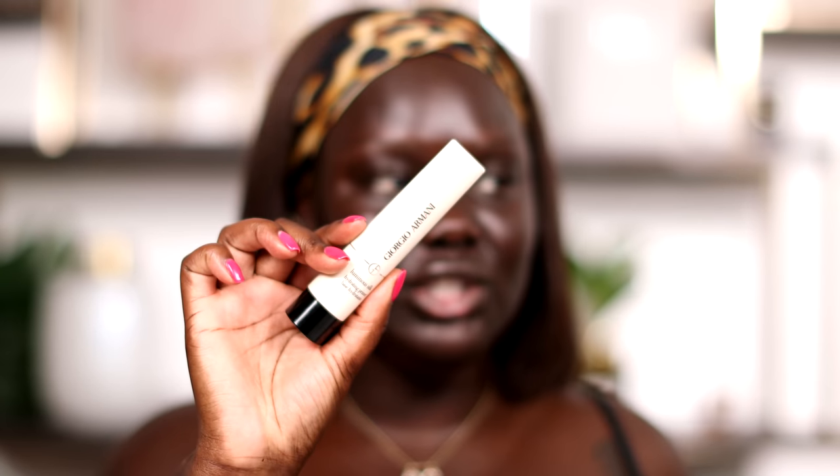Let's go ahead and jump straight in. I'm gonna start by priming with the Giorgio Armani Luminous Silk Hydrating Primer — this one has quickly, and I mean quickly, become one of my favorite primers.